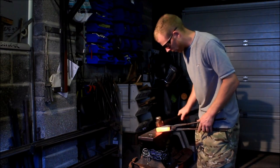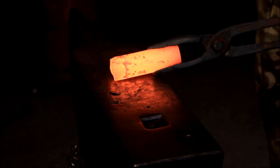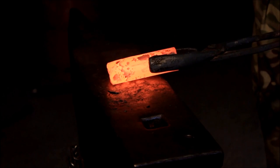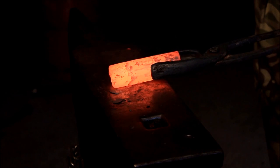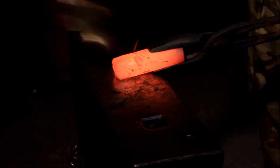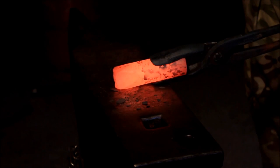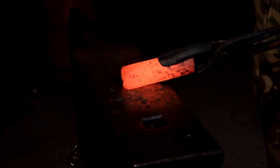Taking it out now. The first thing we're going to do is put a square taper on it. All the square taper is for is so that it fits into the hardy hole — a nice snug fit. It's a basic four-square taper, not a very steep angle, just quite a shallow angle really. Just enough to get it in there.